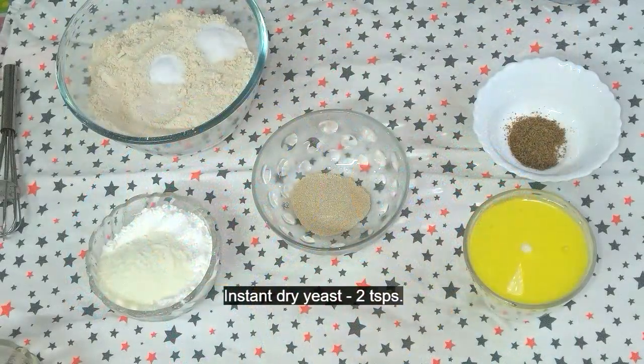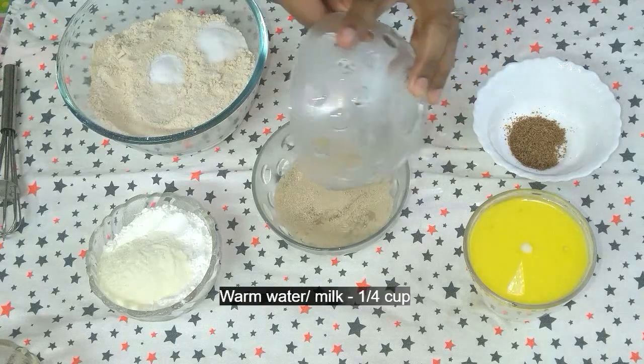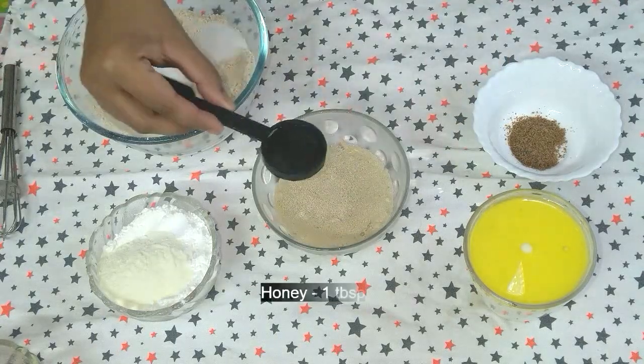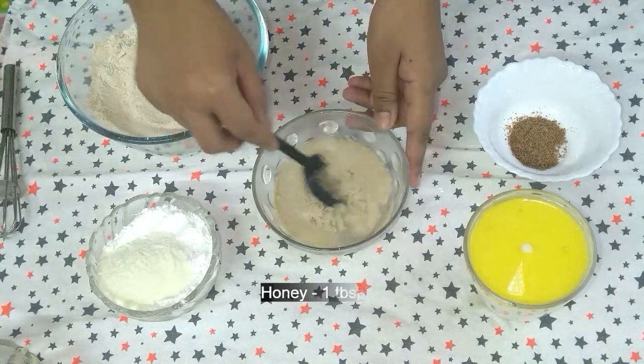2 teaspoons of instant dry yeast, 1 fourth cup of warm water or warm milk, 1 tablespoon of honey. Mix well and keep it aside.